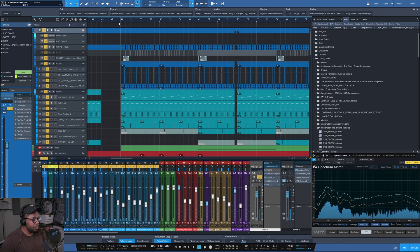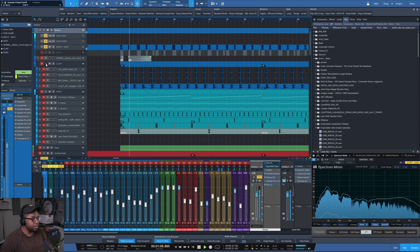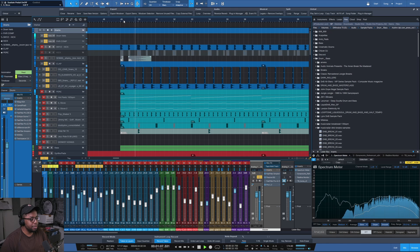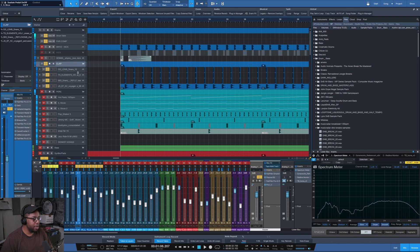Nothing too technical — it's a kick, clap setup, bounced out. It's a nice layered clap: one layer, that sound, that sound, all together. At this point I should be explaining why I wanted this frequency and that sound, but really I was just throwing stuff together to get a sound I like. Then you bus it all together on a clap bus and stack a bunch of effects until you have the sound you want.